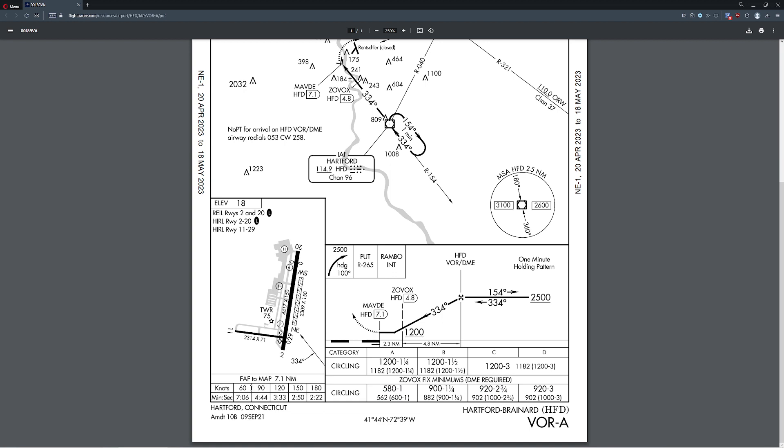We need to pick one of these speeds — the one that allows you to dirty up the plane without thinking about it. Our Mooney can deploy gear at 120 knots, but we can't deploy flaps at 120. At 90 knots we can do both gear and flaps. So 90 knots is probably going to be our approach speed. Naturally, if 90 is your stall speed in a particular aircraft, don't pick that — you'll have to find a middle ground.